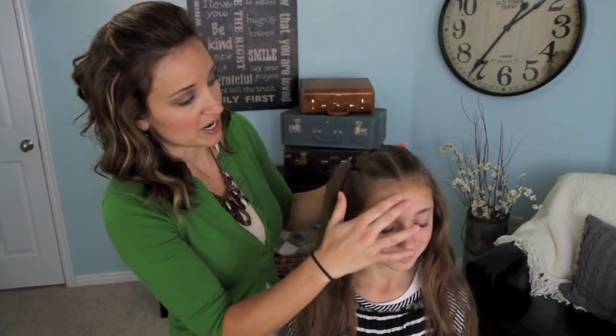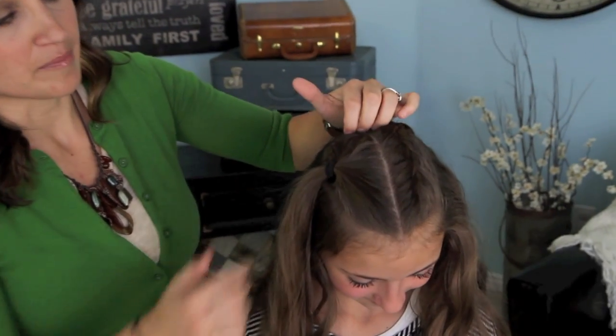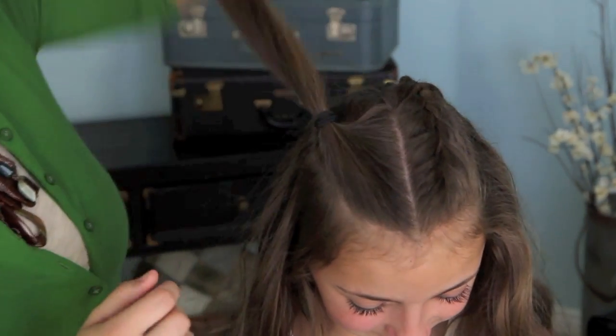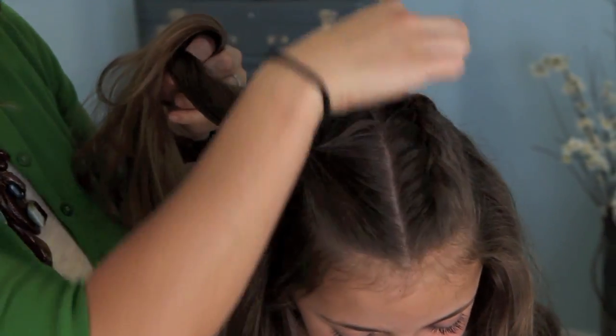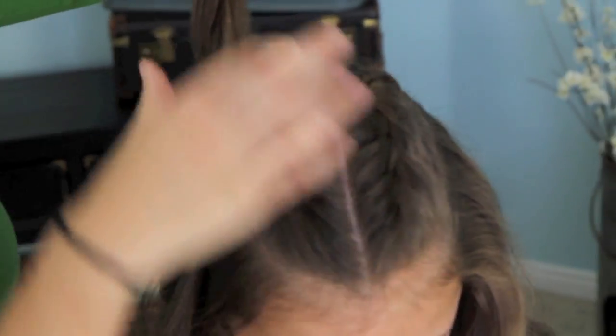Okay, on to the hairdo. To begin, I've taken a center part down the back of her head and then done two smaller sections. You can see this is what it's going to look like — I did one finished so you could see it and one not finished. It's kind of a rectangular sized section to begin with.